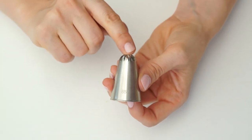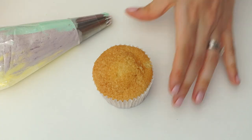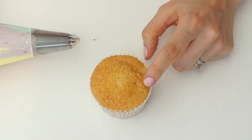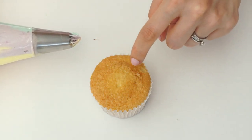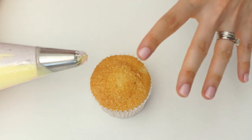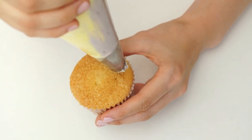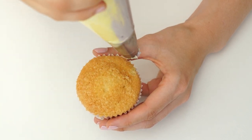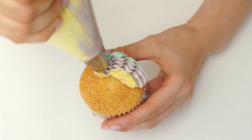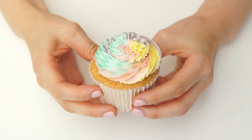For the next piping tip I'm going to use the closed star tip, which is the 857. It's got quite deep cutouts and lots of edges. For this cupcake I want to create a wavy swirl. I start from the outer edge and work my way around; once it meets the other side I go in slightly. Because this tip has quite an open center the swirl can use a lot of buttercream, so I keep my swirl quite low. I place the tip on one side of the cupcake and as I work around the edge I move the piping bag from left to right slightly to create the wave effect, then work my way into the center.